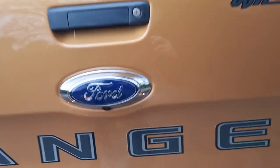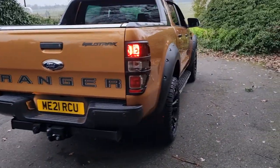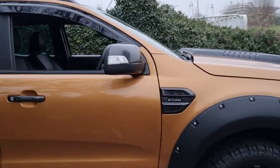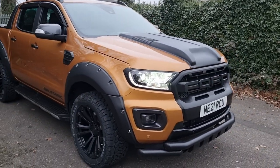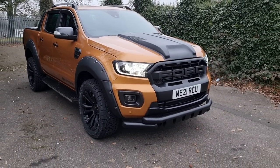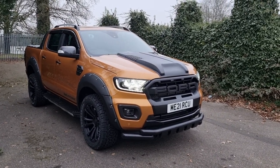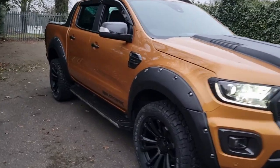You've got the rear camera and front and rear parking sensors as well. Keyless entry and keyless start — the key goes in your pocket and the vehicle starts. You've also got the xenon lights with the daytime running LEDs. The front end view is probably the best view on these vehicles — they've got that really nice aggressive look.